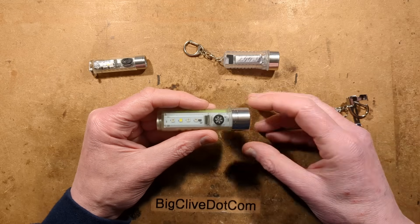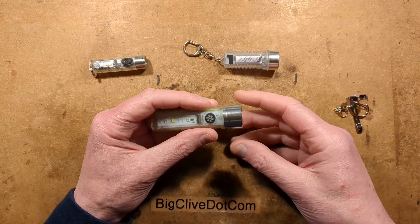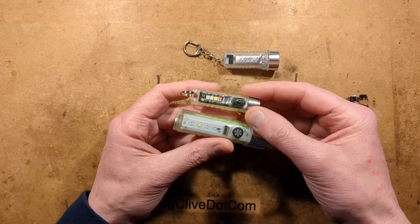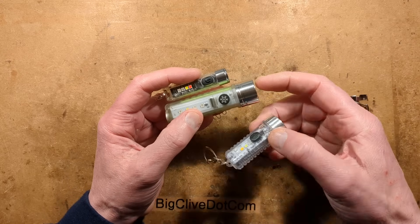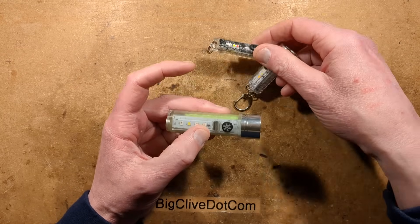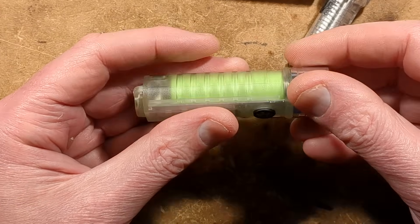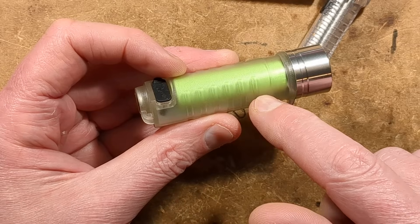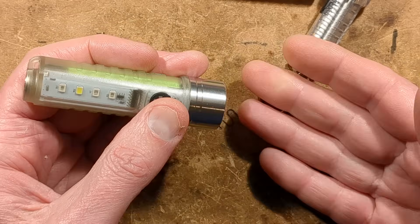Let's take a look at a chunky little LED flashlight — or torch as we say in the UK — from AliExpress. It looks very similar to common types available in a few different forms, but this one is by far a lot bigger. Notably, it has a very large lithium cell — a 14500 AA-sized lithium cell inside it.